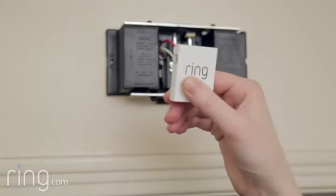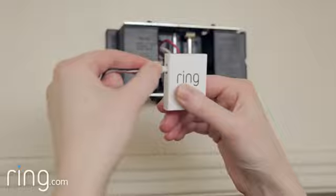Next, attach the wire harness to the Pro Power Kit, making sure it snaps into place.